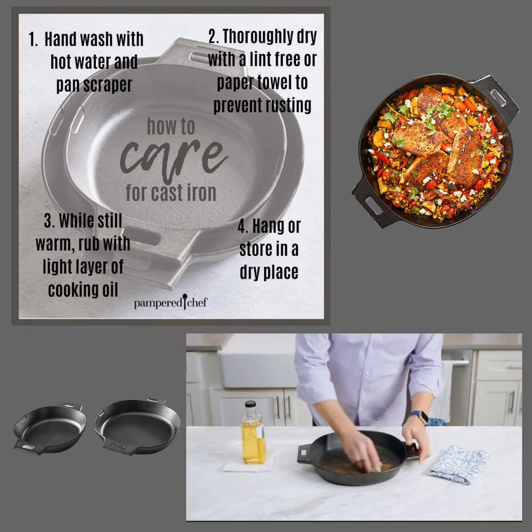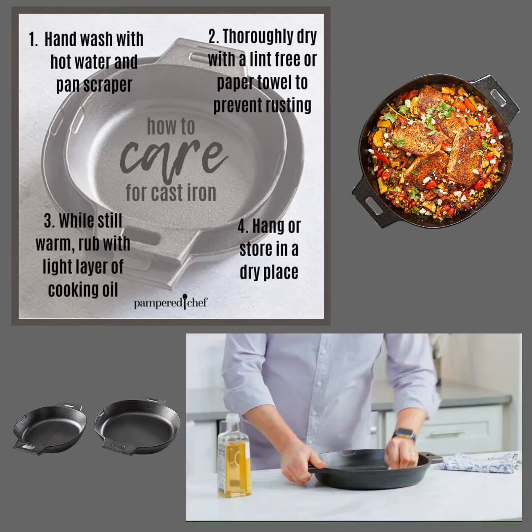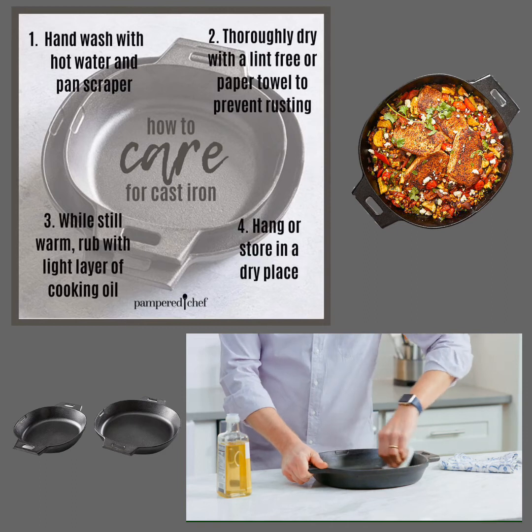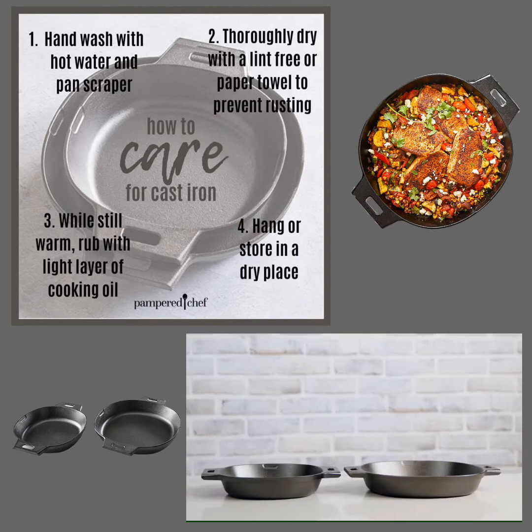If your cast iron does start to rust, it's an easy fix. First, scour the area with steel wool, then rinse the pan, dry it, and rub it with a light cooking oil. This will let the seasoning build up over time.